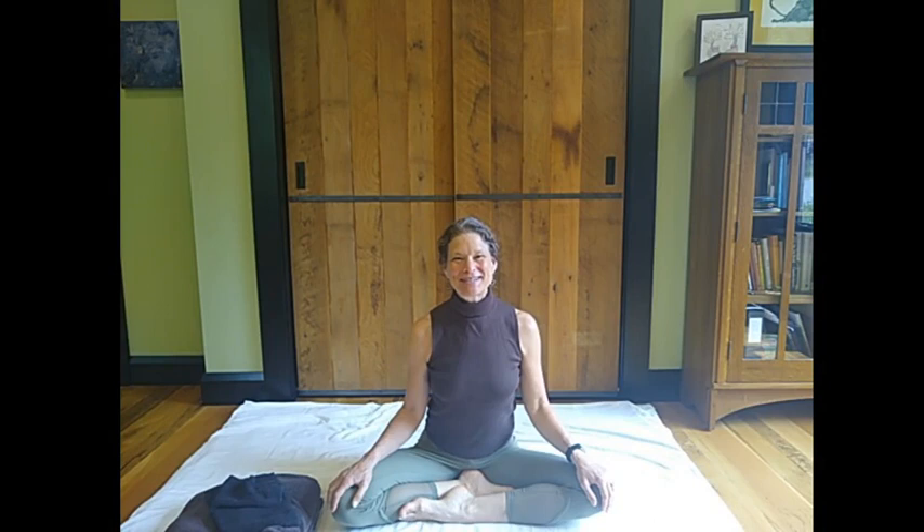Hello, friends. Welcome. Welcome to Dancing Water. I'm Susan, and I am delighted that you are here for a Dancing Water practice.